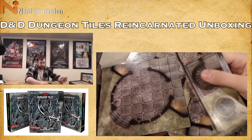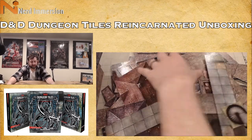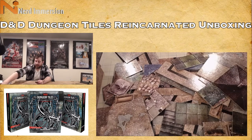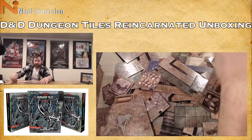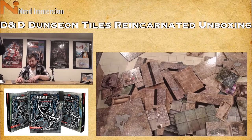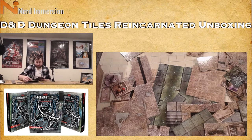Alright, this one should be a little easier to pack up since we have more full-size tiles. While I pack these away — let me know what you guys think about these tiles in the comments. Is this something you'd pick up? Were you a big fan of D&D tiles in the past? They were out for third and fourth edition. I'm curious how these stack up compared to what you remember — are they better or worse?